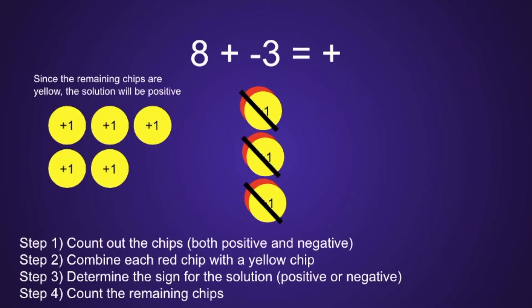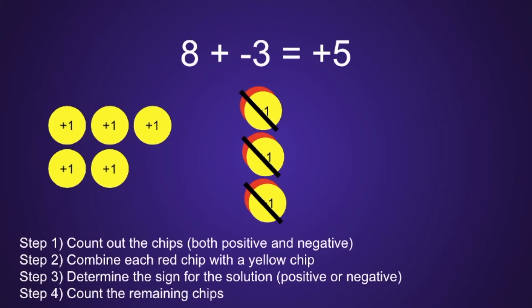And finally, step 4: count the remaining chips. Altogether, we have 1, 2, 3, 4, 5 yellow chips, which means the final solution will be positive 5.